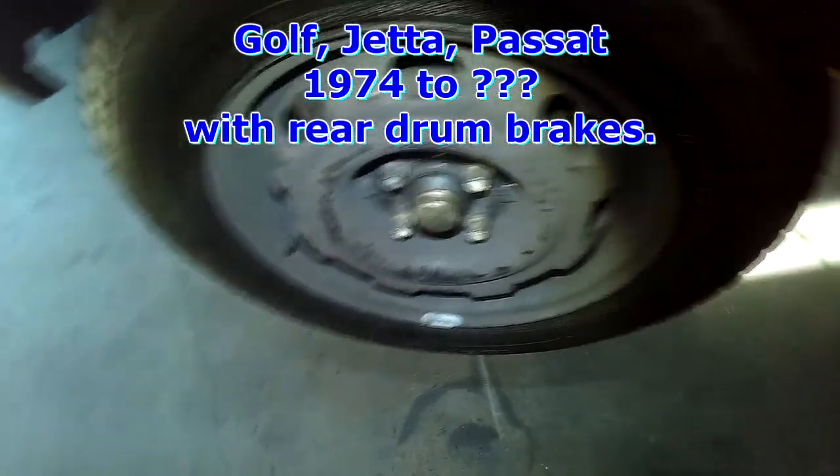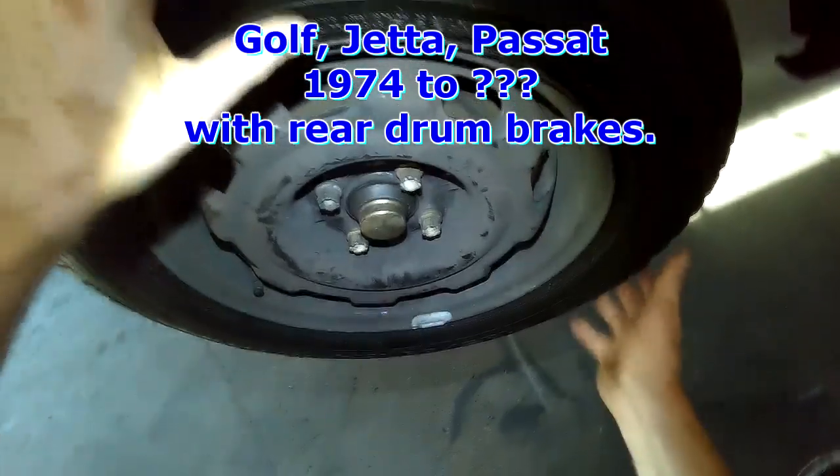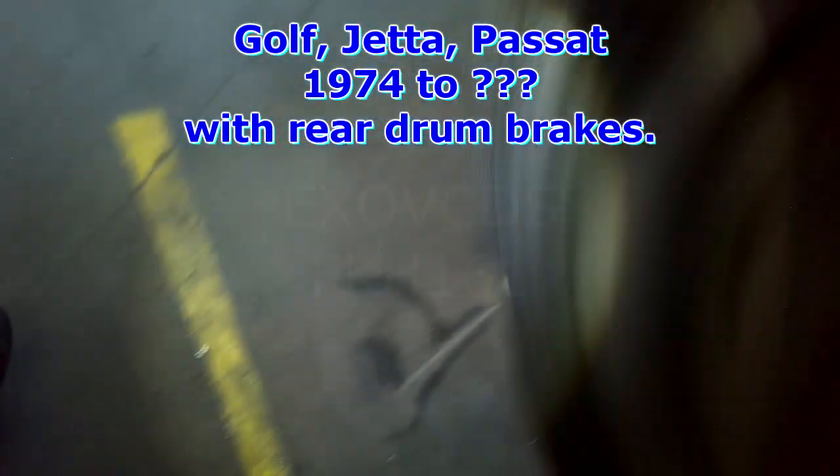A3 Mark III Golf rear wheel bearing noise, drum brakes. I'm not sure if you can hear that, it's pretty noisy.